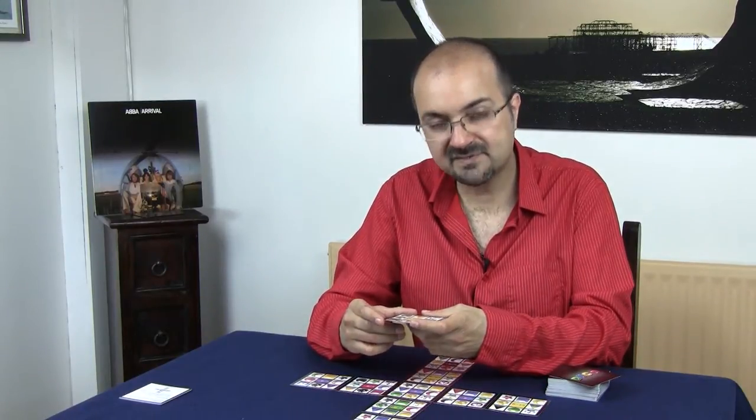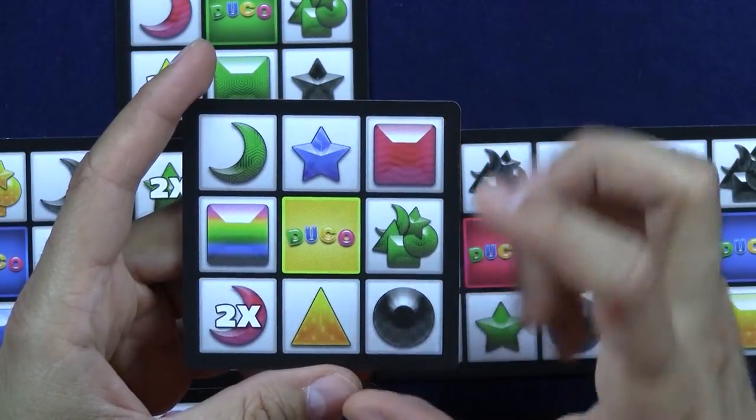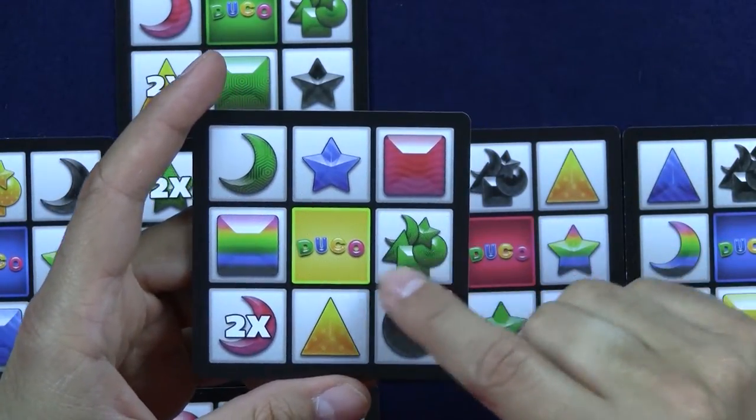On the front, we have several shapes: squares, triangles, circles, crescent moons, and stars. And you also have special icons.